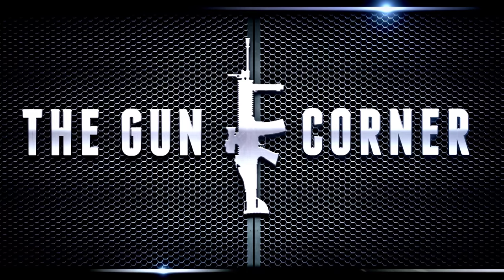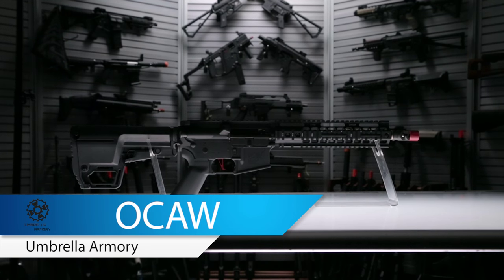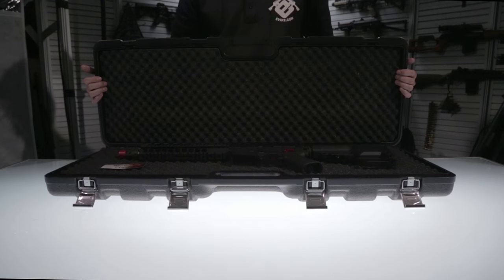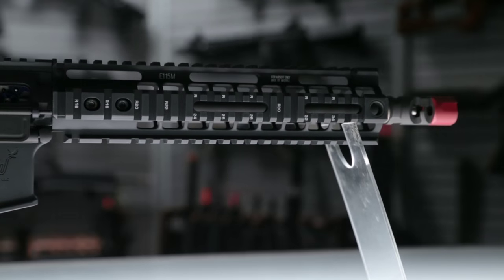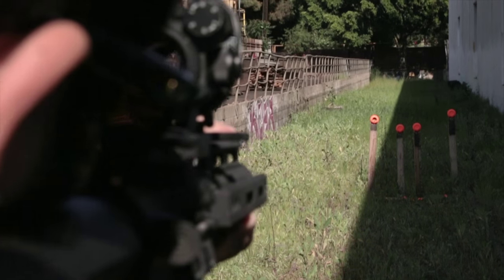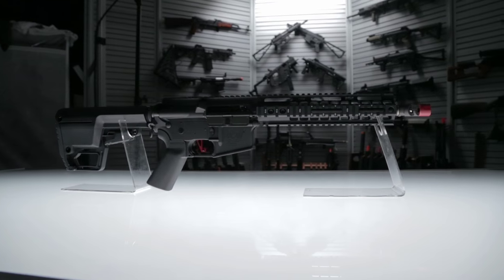This video is brought to you by S.T.A.L.A. What's up guys,